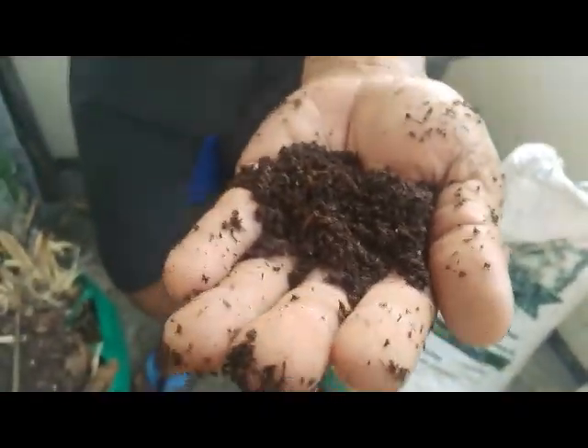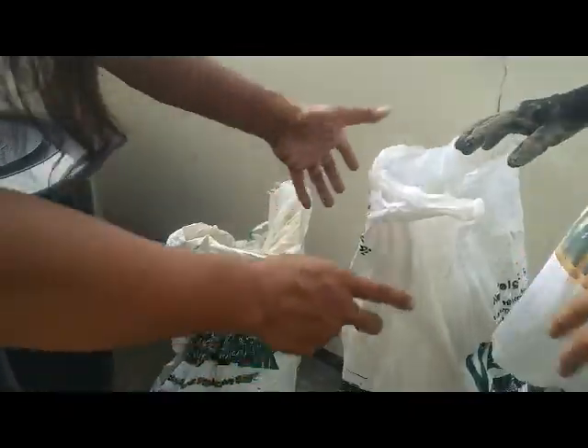Ito yung ginagamit namin na pataba — vermicast. Galing ito sa local government unit ng Agdangan — hiningi ko kay Mojomag. Ito yung laman niyang vermicast — 50 kilos yan! (This vermicast fertilizer came from the local government unit of Agdangan — I requested it from Mojomag. This is its contents — 50 kilos of vermicast!)